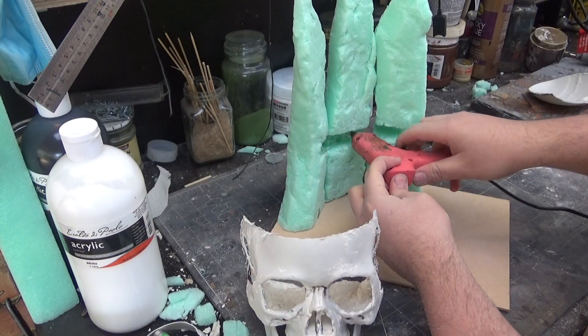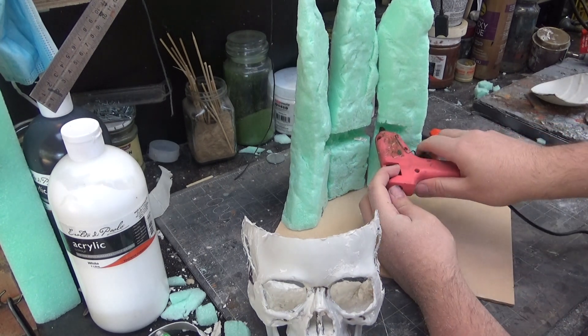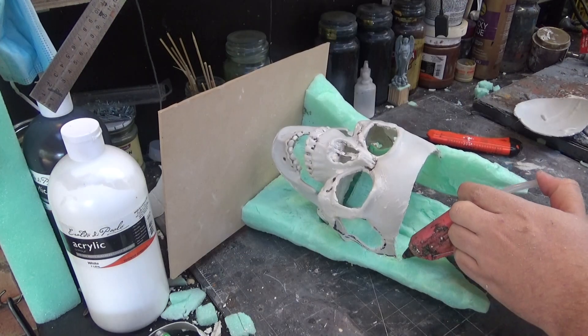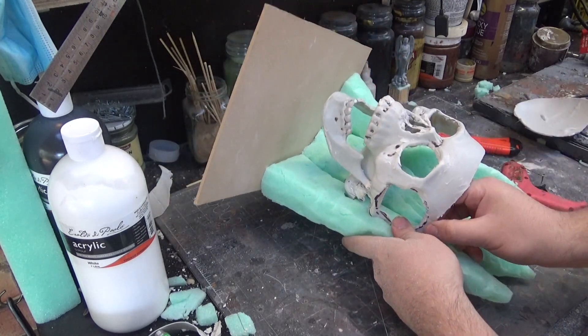I just fill the bottom with a bunch of hot glue and shove it in. Then I make sure to add a bit more hot glue along the sides as well to make sure it's kept in, at least for now. And then I'll add some plaster in there to really secure it.